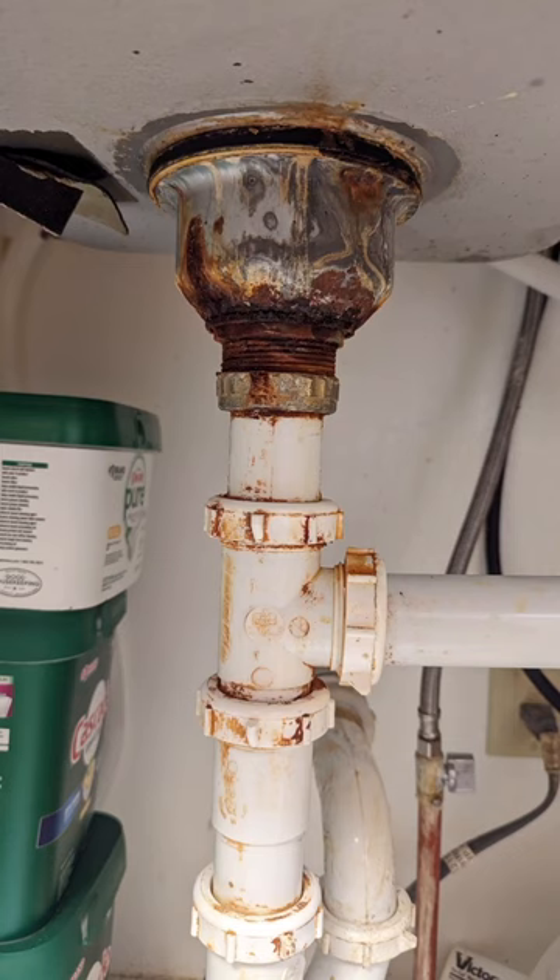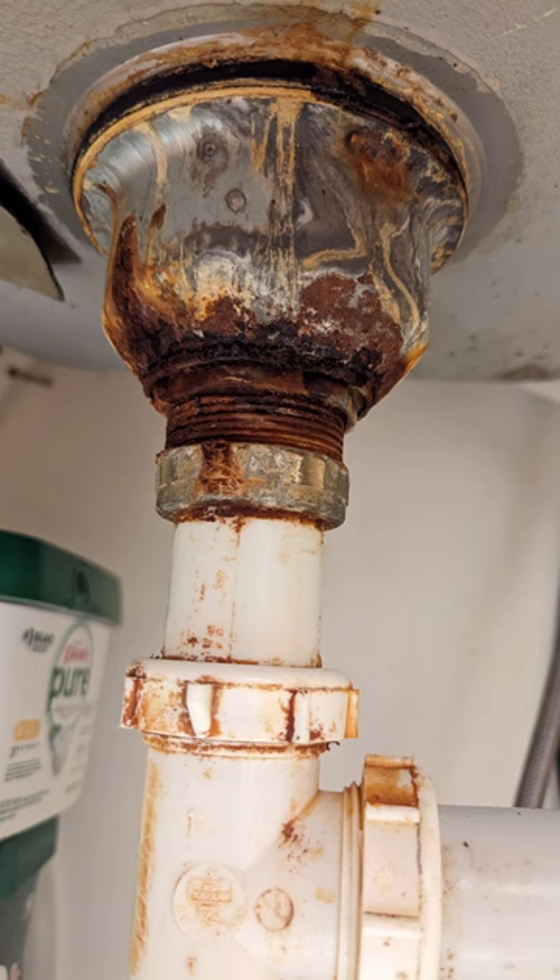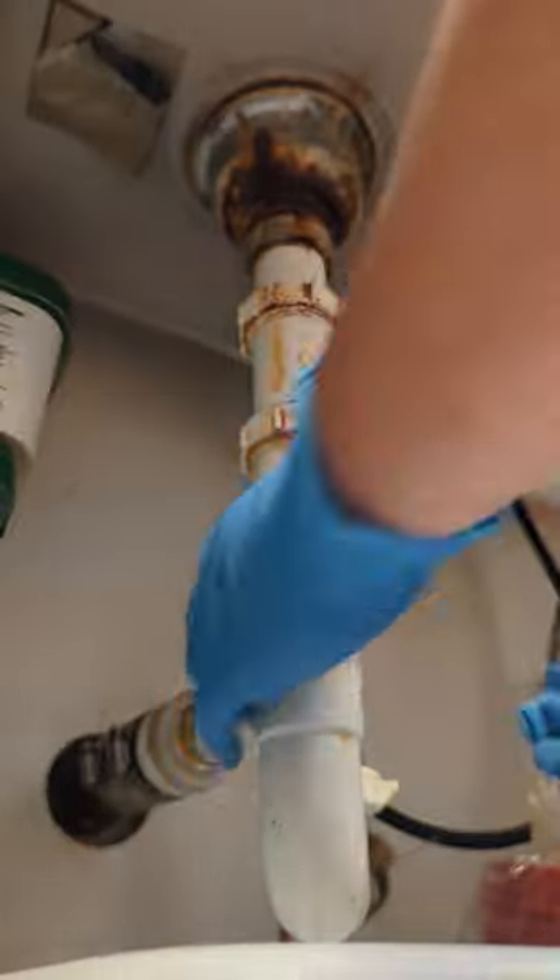Today I'm working on a kitchen sink strainer that's been leaking for a while. You can see all that rust and corrosion right there — nasty stuff.